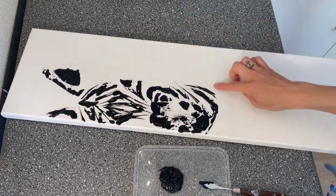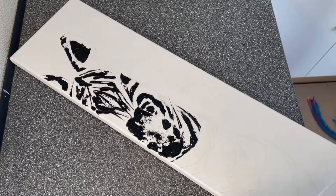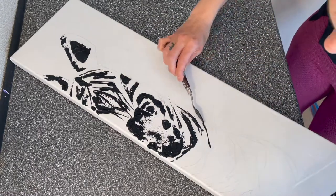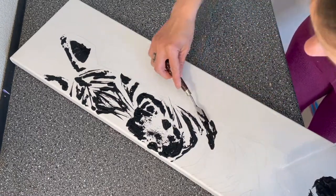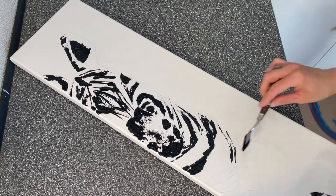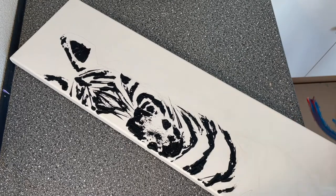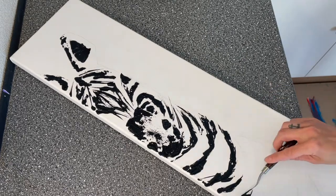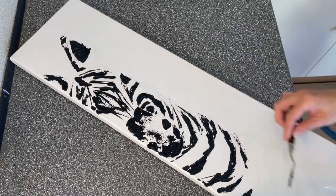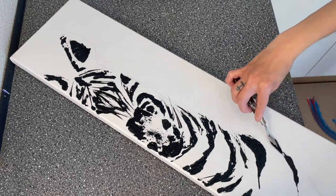Before I started to paint anything, I did a background layer — of course it was only white, a canvas white — so I just made it flat; one layer was enough. Right now you can see I'm using the edge sometimes, sometimes I'm using it flat, and sometimes only the tip. That will really make the difference in your painting — to use not only the bottom but also the side of the palette knife, like when making very thin lines.